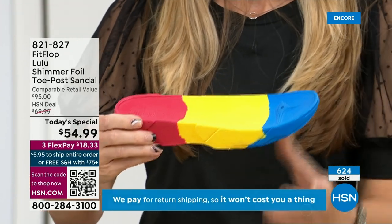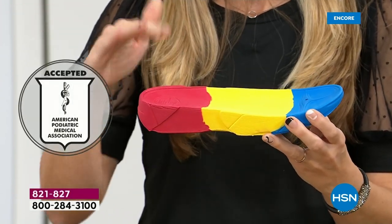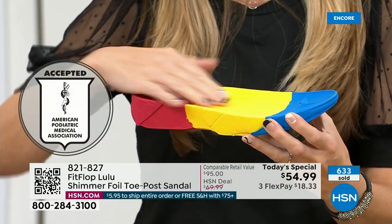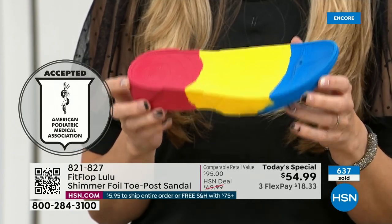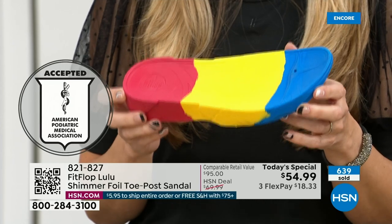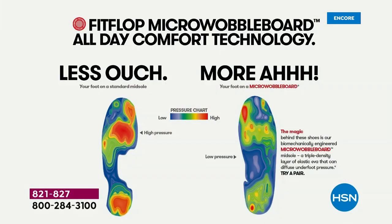That micro wobble board technology is a triple density foam that's going to diffuse pressure and equally distribute your weight. The sole actually looks like a foot — a real human foot. So many of our sandals are flat pieces of cardboard. On the left in this graphic, that is what your foot looks like in a shoe that is not good for you — all lit up like a Christmas tree. On the right, you have what your foot looks like in a micro wobble board shoe — your weight is properly distributed. That's why you could wear these all day long.